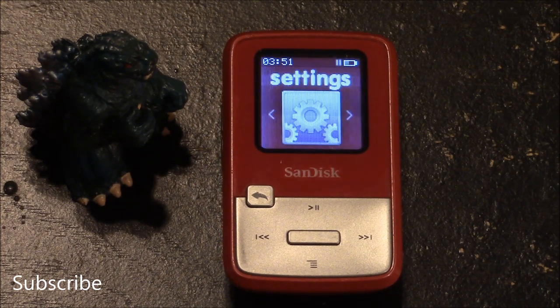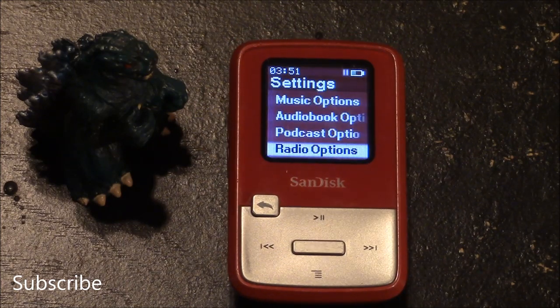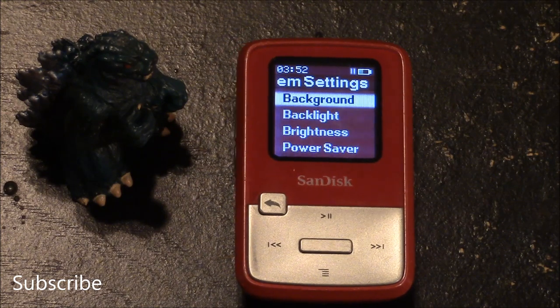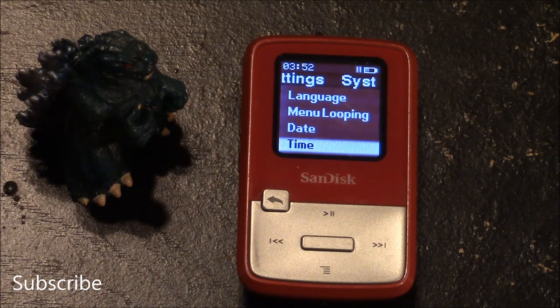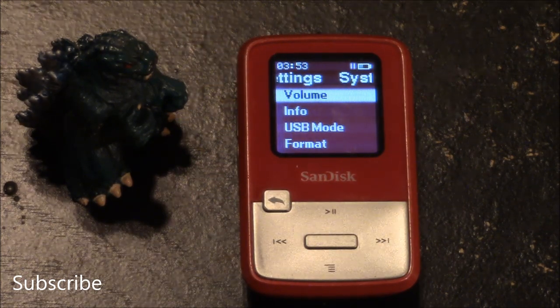The options under settings include system settings, music options, audio book options, podcast options, and radio options. The options you have for system settings include background, backlight, brightness, power saver, sleep, customize, equalizer, replay gain, language, menu looping, date, time, volume, info, USB mode, format, and restore.